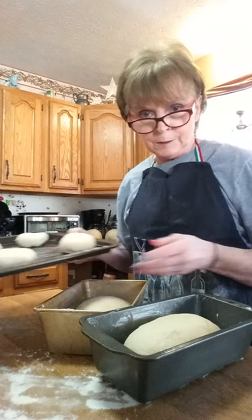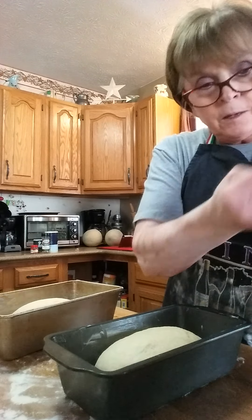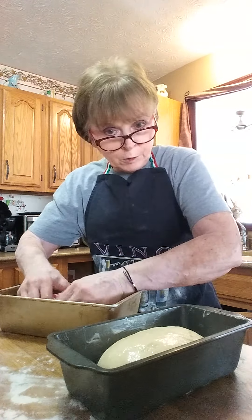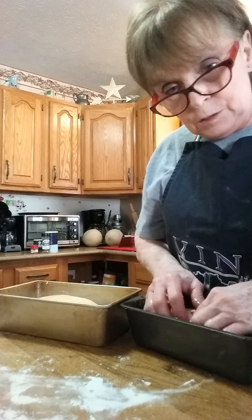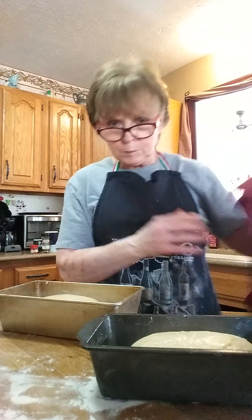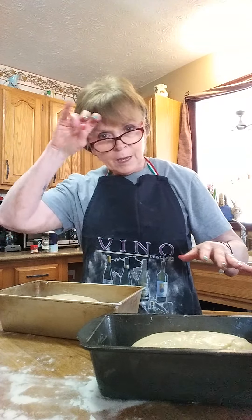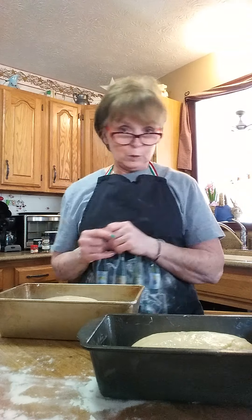I finished putting my buns together — there are six of them. I measured it; it's about a half a cup of dough for that size. I also made two loaves of bread since I didn't want to do a dozen and a half buns. You put them in the pan, put a little oil on your hands, and put some oil on them so they're nice and shiny and they don't stick to the pan. Then put them in the oven set to proof — it's a little bit warm in there — lay a clean towel over everything and let them rise for an hour and a half.